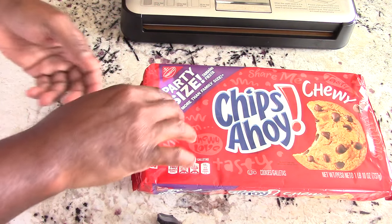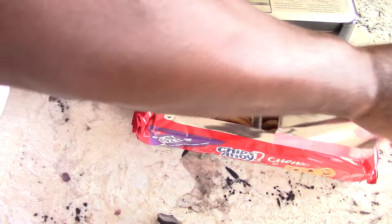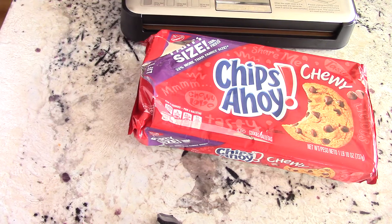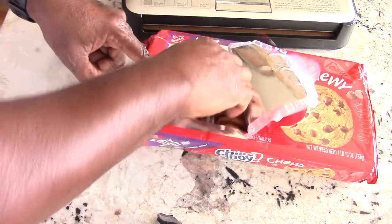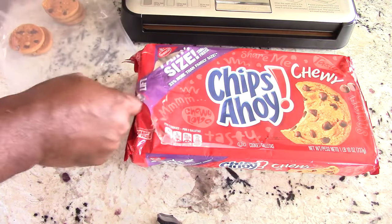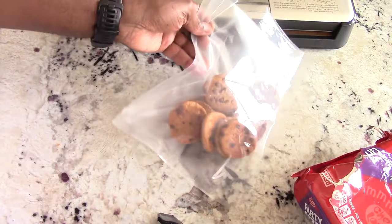Before we get to the meats, I figure I'll have some fun with you guys. My youngest son loves Chips Ahoy cookies, so we're going to vacuum seal some and keep them for a later date. He only eats about three or four at a time, so these could possibly get stale before he finishes them. But who are we kidding — the real reason I'm vacuum sealing them is because I eat them.